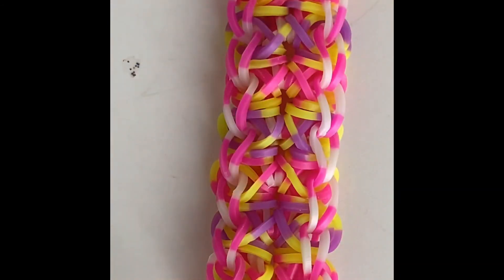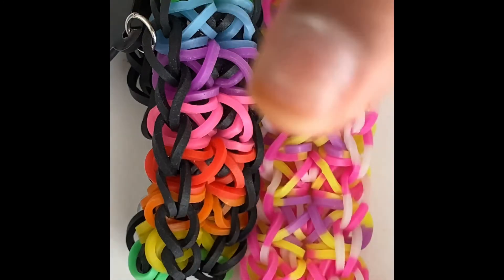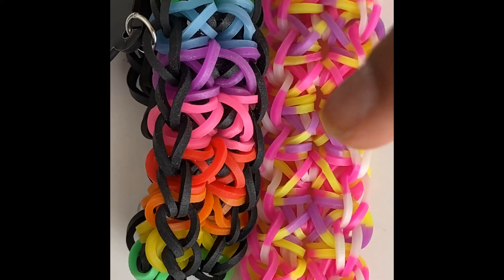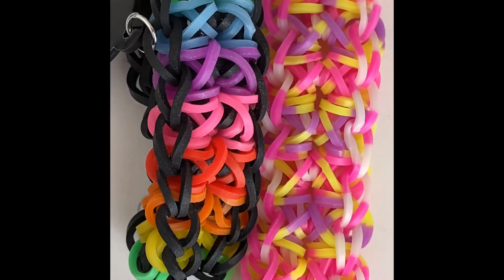I made my totem pole bracelet - just give it a stretch. There's your totem pole bracelet. I won't be showing you how to do the extension. Thank you for watching - subscribe to my YouTube channel, hit the notification bell. And remember, if I get 200 subscribers by this week, I will show you my bracelet collection. Thank you for watching, bye!